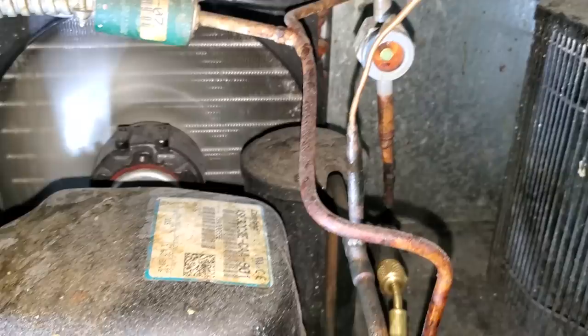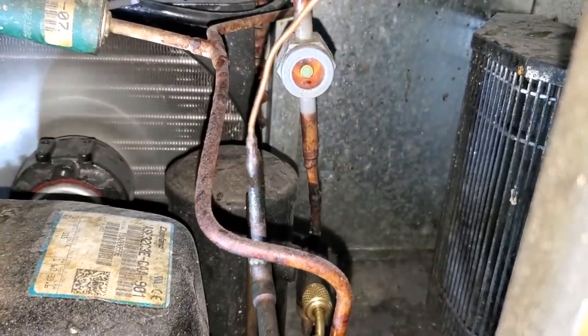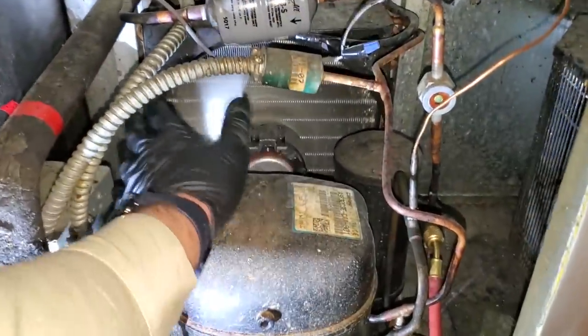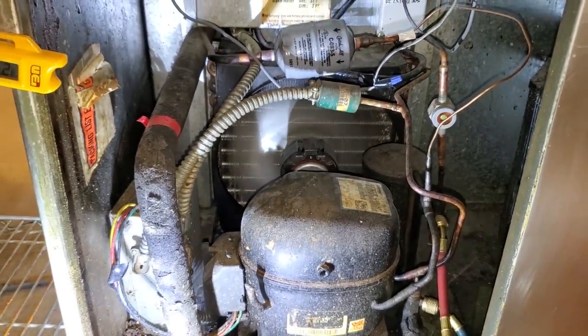So we just cleared the sight glass — in fact, there's still a bubble every once in a while. It's like we're fully charged, and the heat radiating off this thing is pretty intense. So we're going to have a dirty condenser more than likely.